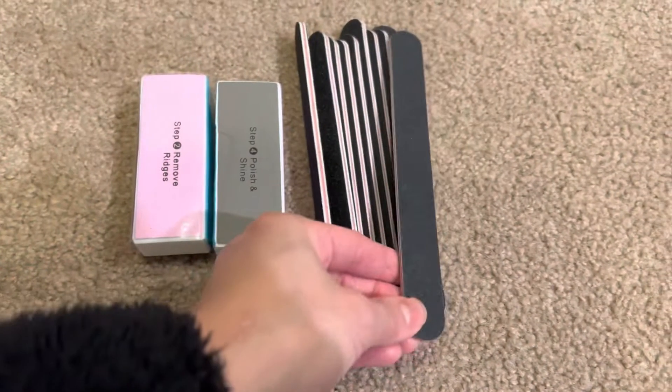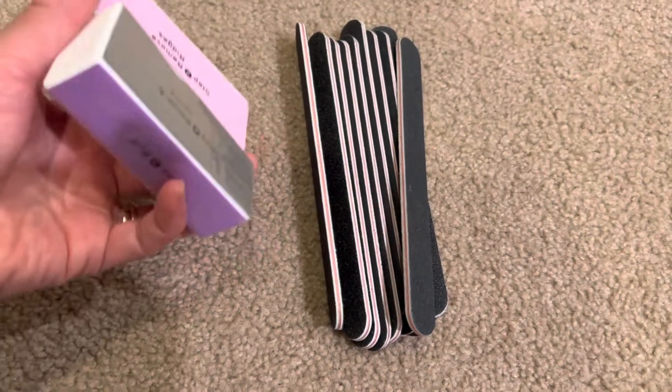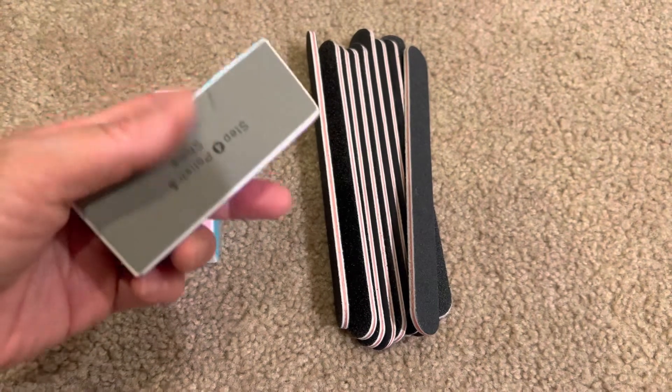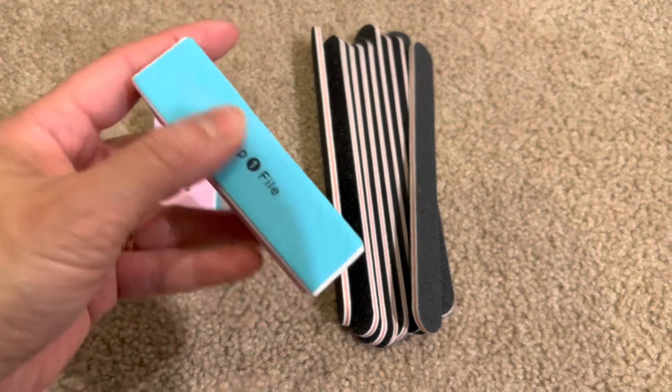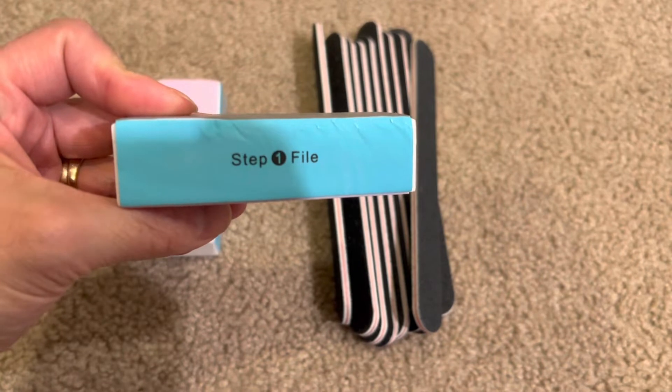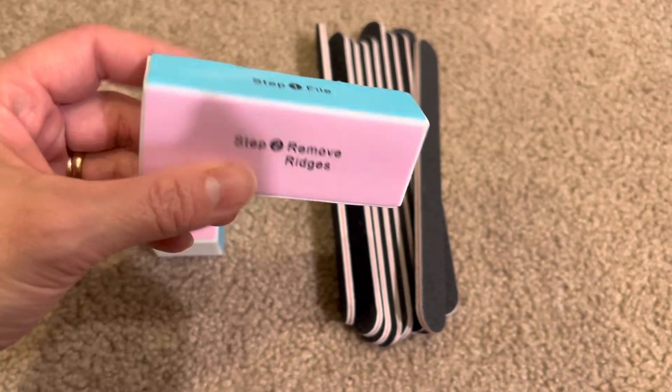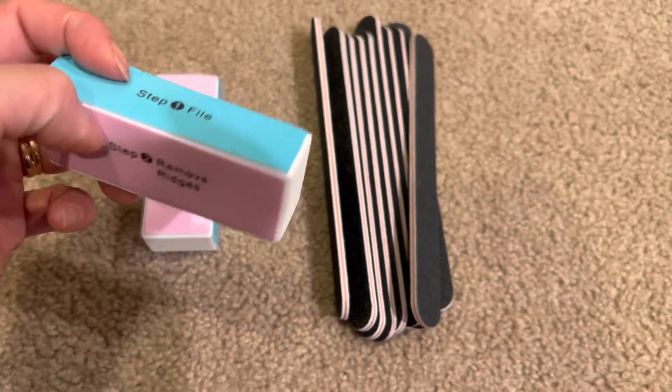It also came with two of these, which is your buffer polisher. I will say this step one file is not very rough — I tried it on my nail and it didn't seem to really file it.